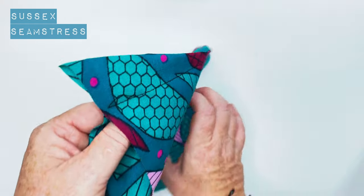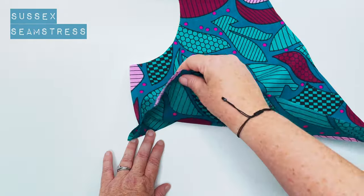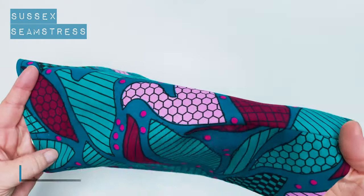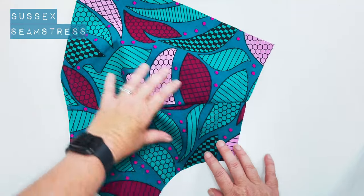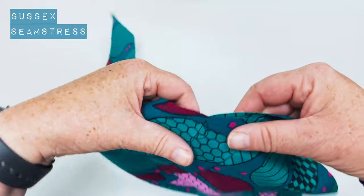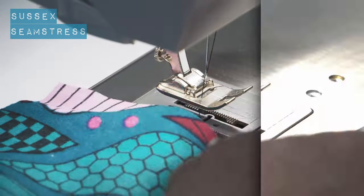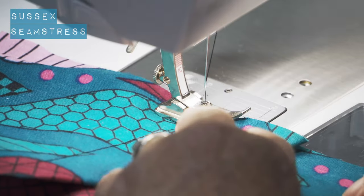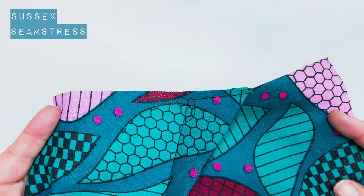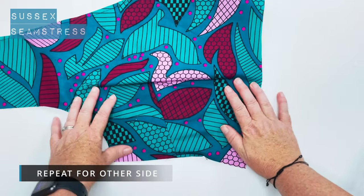There we go, nicely tapered. Next I'm going to fold that dart downwards towards the waist and give it a little press. I like to line that dart up with the side seam and pop a little stay stitch in there, because then when you come to do your side seams there's less fiddling — you can just treat it as one piece of fabric. Repeat for the other side.